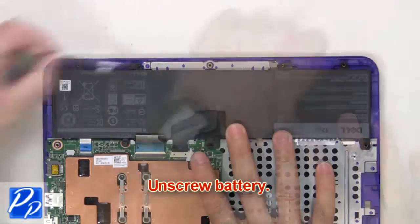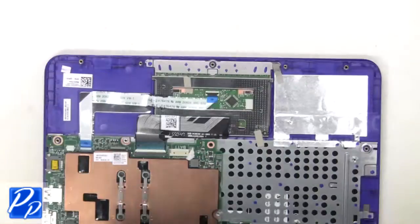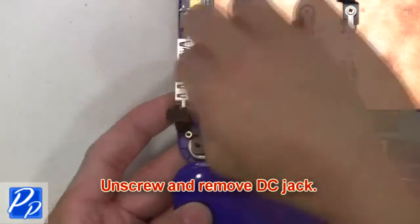Now unscrew the battery. Next, unplug and remove the battery. Then unplug the DC jack cable. Next, unscrew and remove the DC jack.